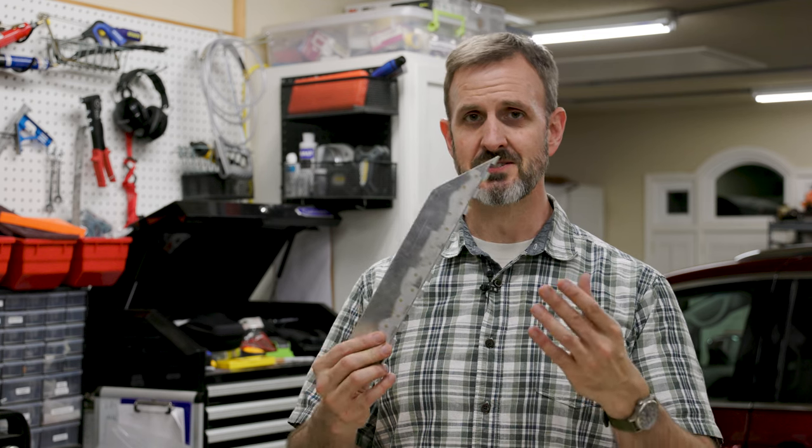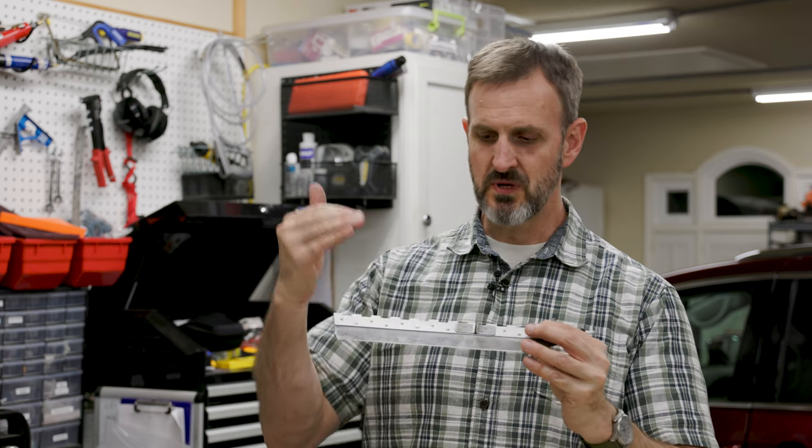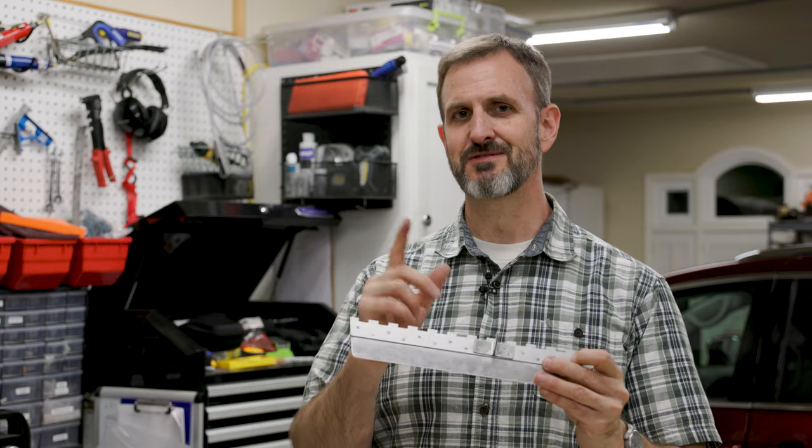I've finished riveting the rudder trim tab. This is going to be on the bottom of the rudder, sticking out from the trailing edge. The machine heads are nice and flush — I countersunk that side. The shop heads that I put inside the countersink are not quite flush, but they're flush enough.